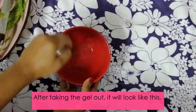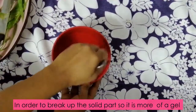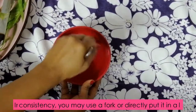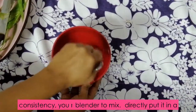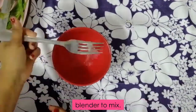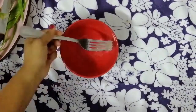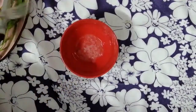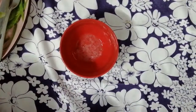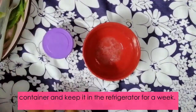After taking the gel out, it will look like this. In order to break the solid part so it is more of a gel consistency, you may use a fork or directly put it in a blender to mix. You may then keep the fresh aloe vera gel in a clean container in the refrigerator for up to a week.